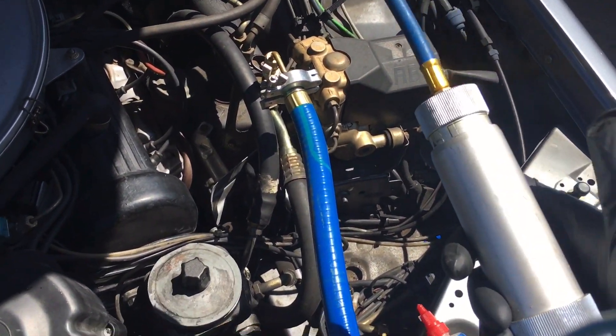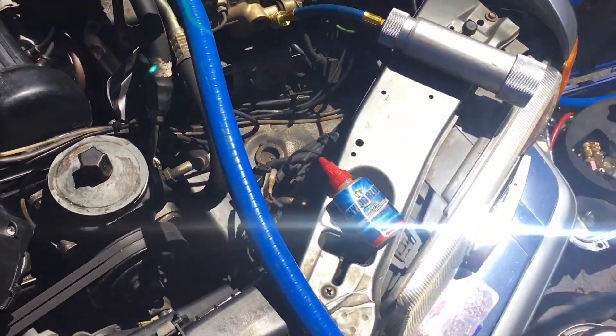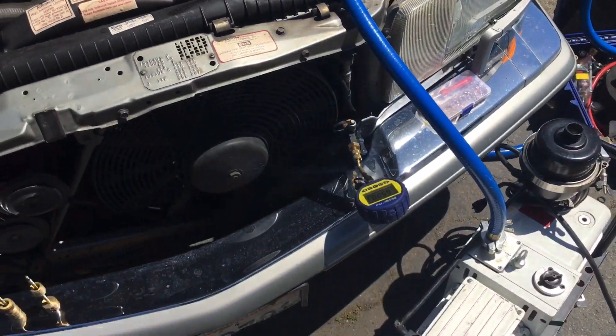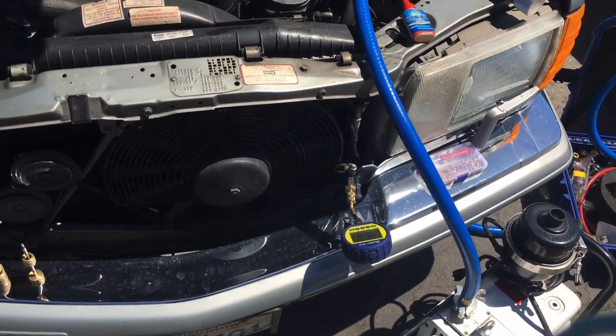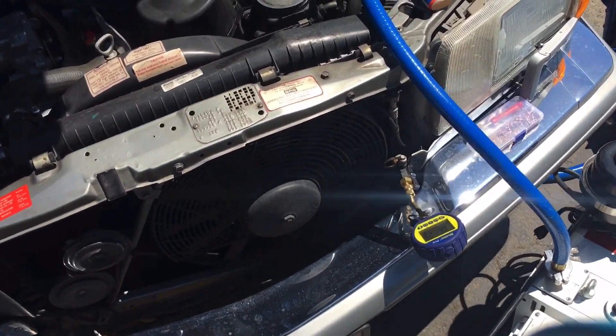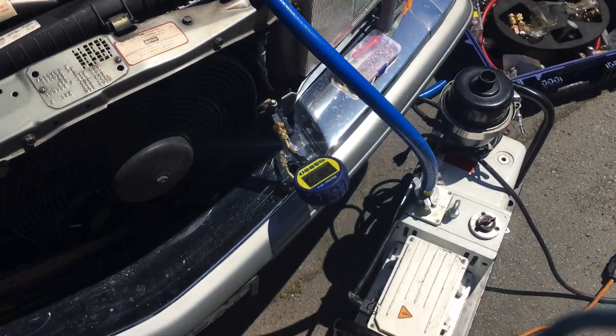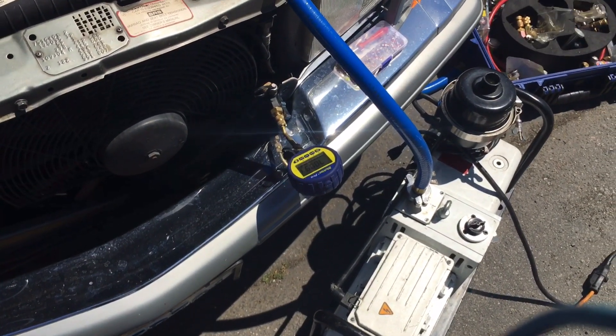One of the many dye injectors I use — I have several different kinds, that's just one of them. I will be filling this up. Since I can fill systems up without running them, I will be filling the system through the high side port, and it'll be a done deal.